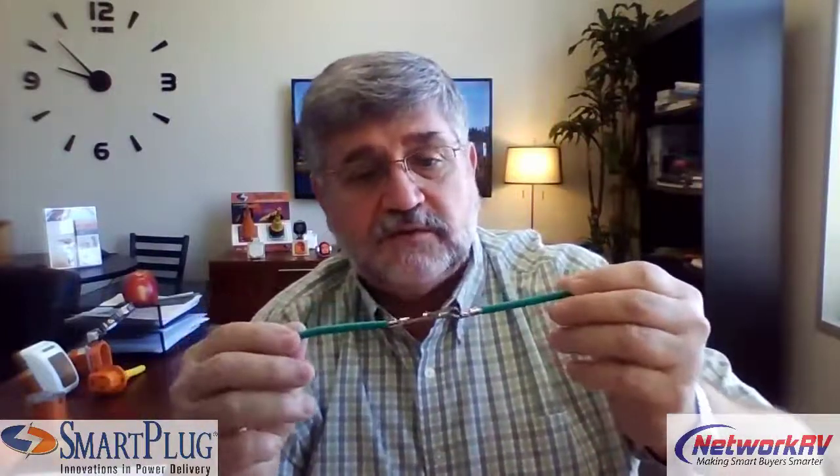The twist-and-lock connector was developed using a technology called the L5 technology — the L530. This is the electrical component inside the connector. Again, this connector was developed before air conditioning, before electric heaters, electric air dryers, and microwaves. As you can see, there's not even enough resistance to hold the metal together. That limited metal-to-metal contact creates really high resistance, and that high resistance creates heat, and heat creates potential problems.